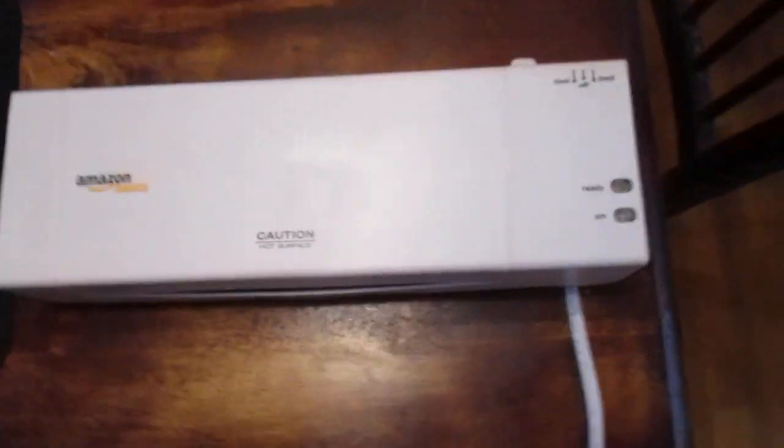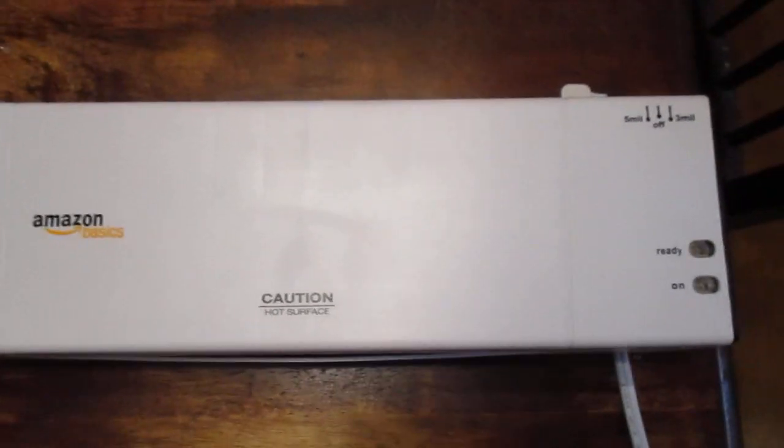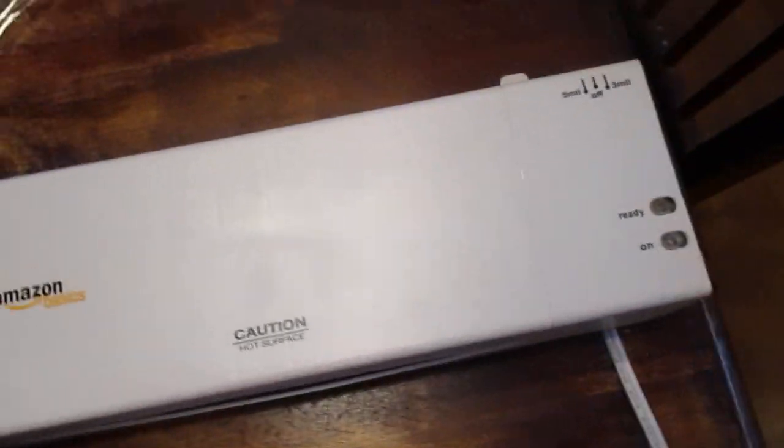The first thing you're going to want to do is unplug the laminator and let it sit for 10 to 15 minutes. It's going to be really hot in there.